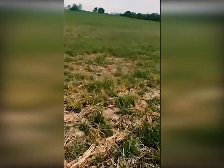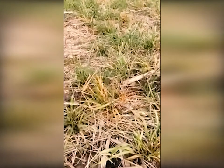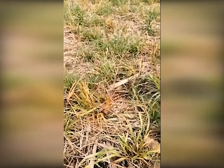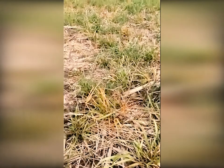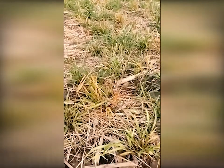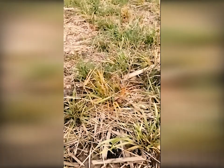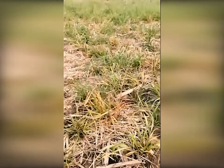Plants like this that have some green and some brown in them become very difficult to take up chemical the next time, and that's what concerns me. If you get in this situation, what I tell people is normally wait one more week. When you think it's ready to spray, let that plant green up and get more actively growing so it can take in your chemicals.